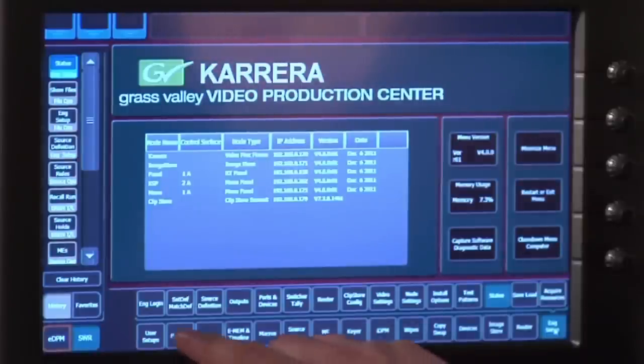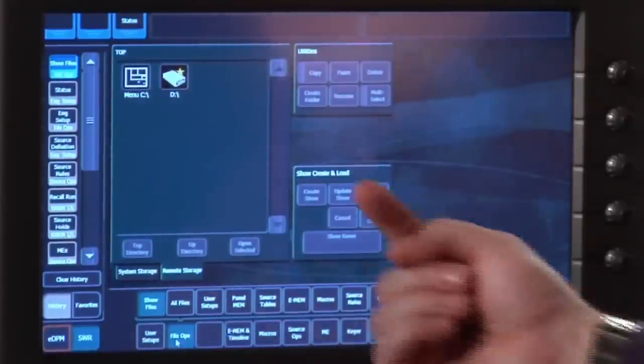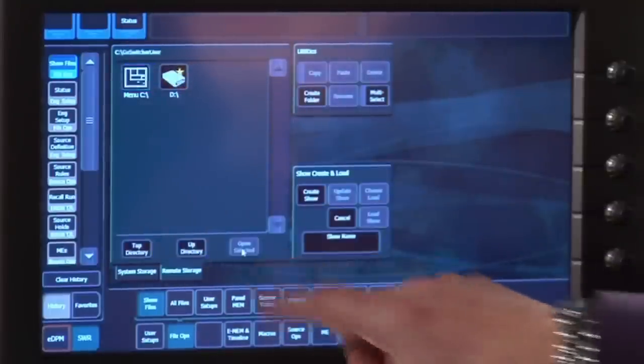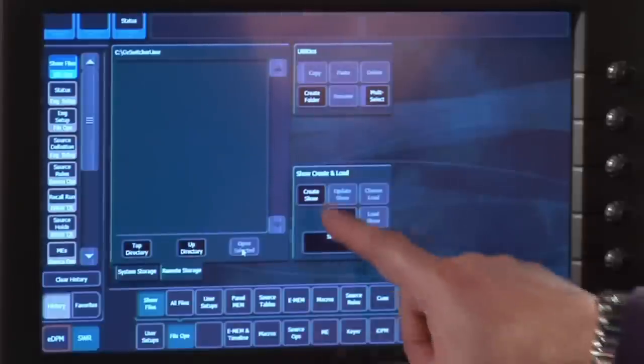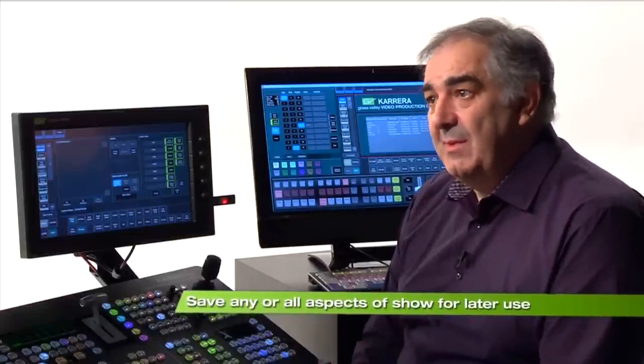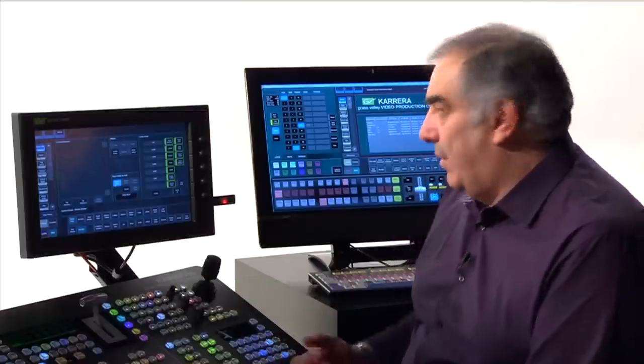Inside our system, File Operations, there is a thing called show file build. In my remote storage area I have two things I can store on: the menu C drive and my thumb drive in the side of the system. I'm going to create a new show — the create show dialogue starts. Everything that I've made decisions about inside this show, from the PMEM to the source memory, will be saved inside a file under separate headers, so that if I need to recall or update them later, they're easy to update at a very granular level.